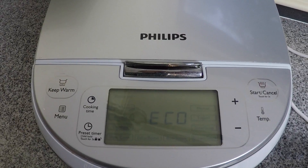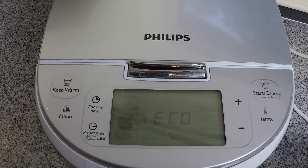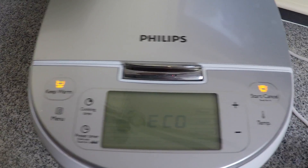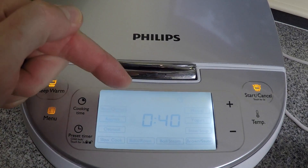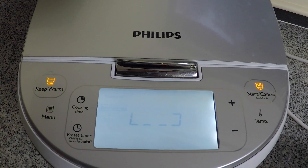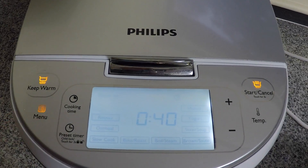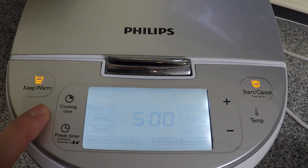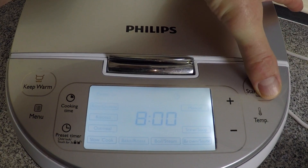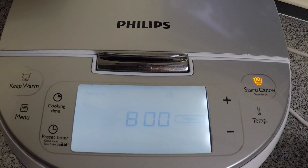One annoying feature of the Multicooker is that some recipes have a countdown timer so you know how long you have left, while other recipes do not. For example, if I start a rice cooking cycle — it's going to cook for 40 minutes — I press start and I get a little spinning wheel rather than a countdown. On the other hand, if I start a yogurt cycle, which cooks for 8 hours, I press start and I get a countdown timer showing how long I have left before the yogurt is finished.